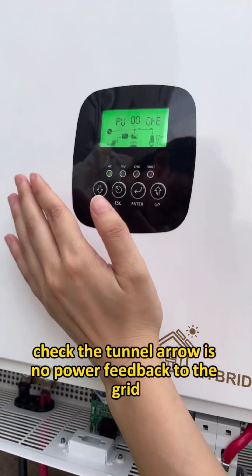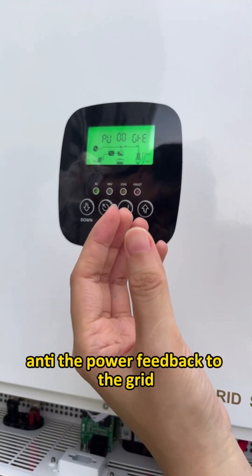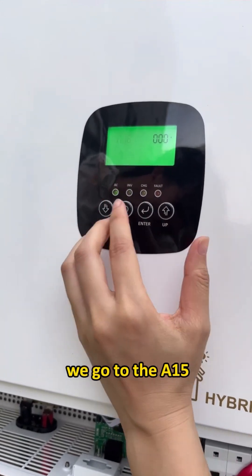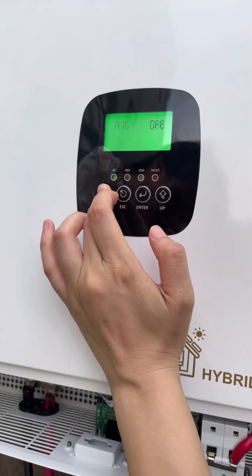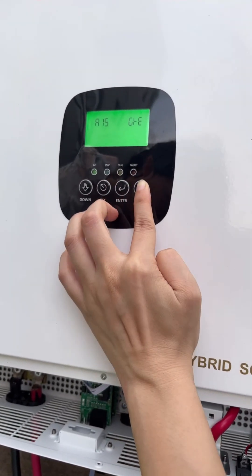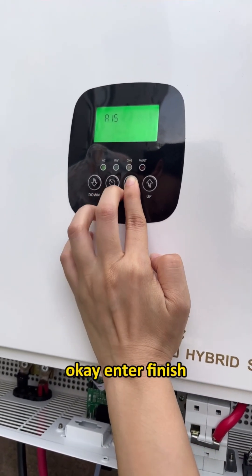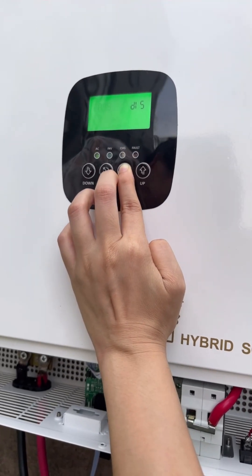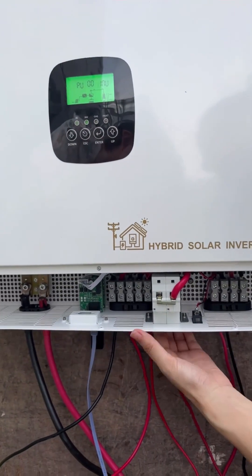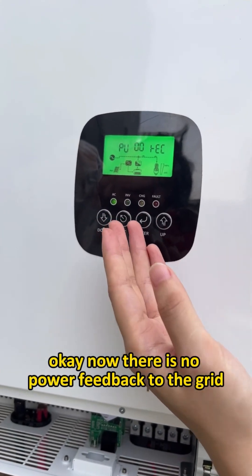You can check the terminal — it shows no power feedback to the grid. The second way to prevent power feedback to the grid: go to Enter, navigate to A15, and set the working mode to DIS, which is the off-grid mode. Press Enter to confirm. Now turn on the breaker again — there is no power feedback to the grid.